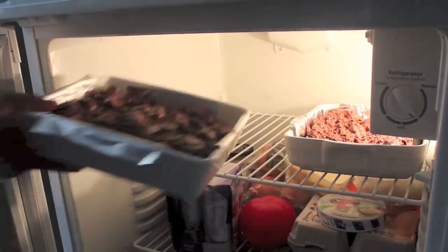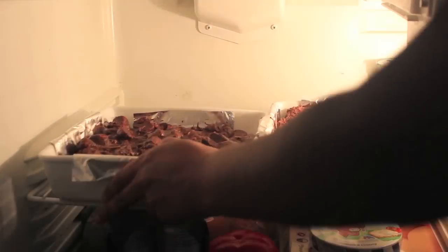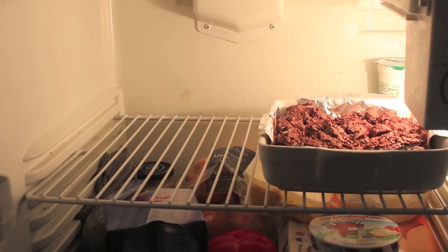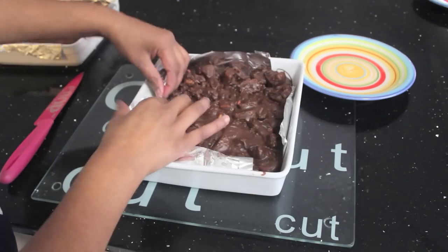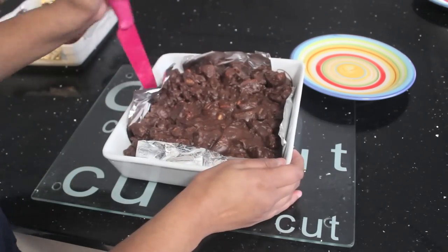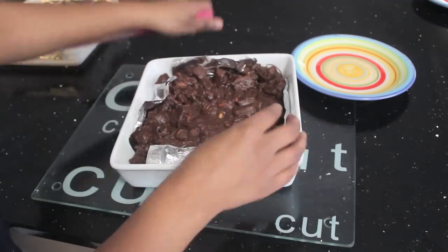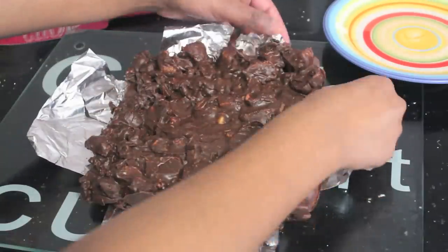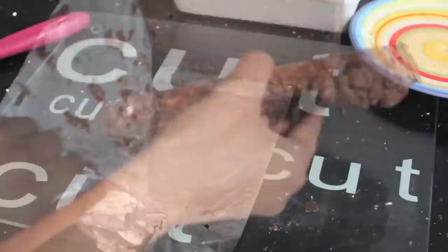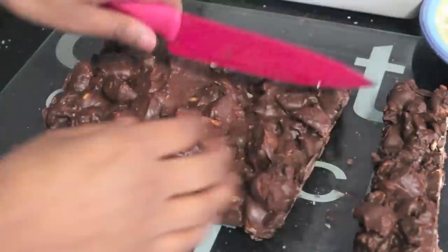Put it in the fridge for about 30 to 45 minutes. After that it should be ready to come out of the fridge and ready to be cut. To make it easier to get it out of the pan, use a knife to help separate it, then remove the foil or plastic wrap from the chocolate and cut your rocky road into slices as big or small as you like.